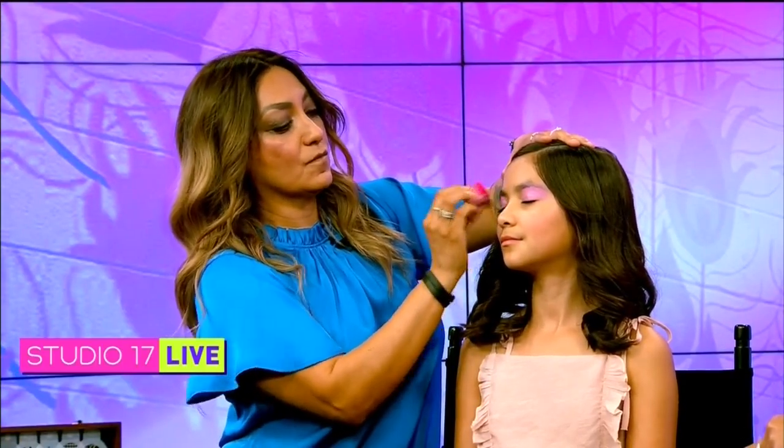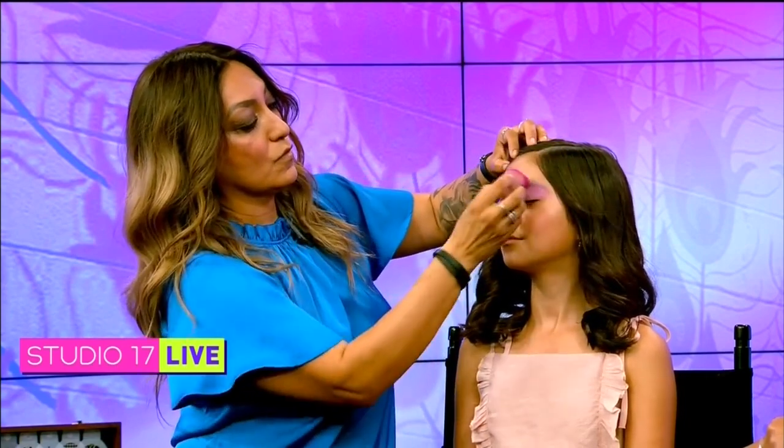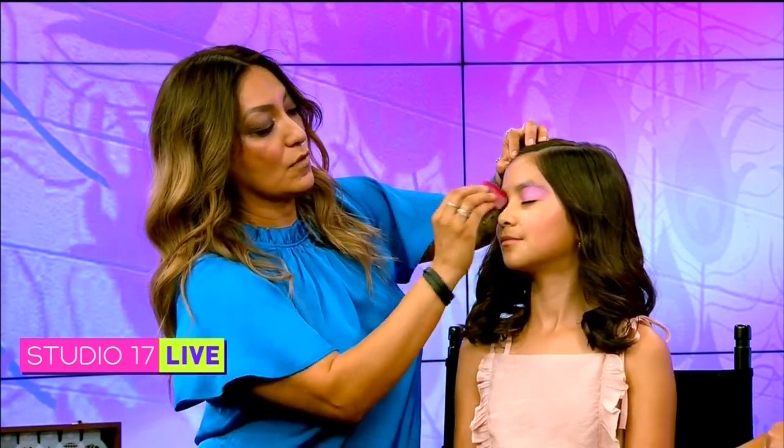With all the work that goes into face paint, how far in advance should guests book you? As soon as they know they're going to have an event, they should start calling around and get pricing. I always say at least one month ahead of time — sometimes I'm available the next week, sometimes I'm not. It just depends on our busy seasons.